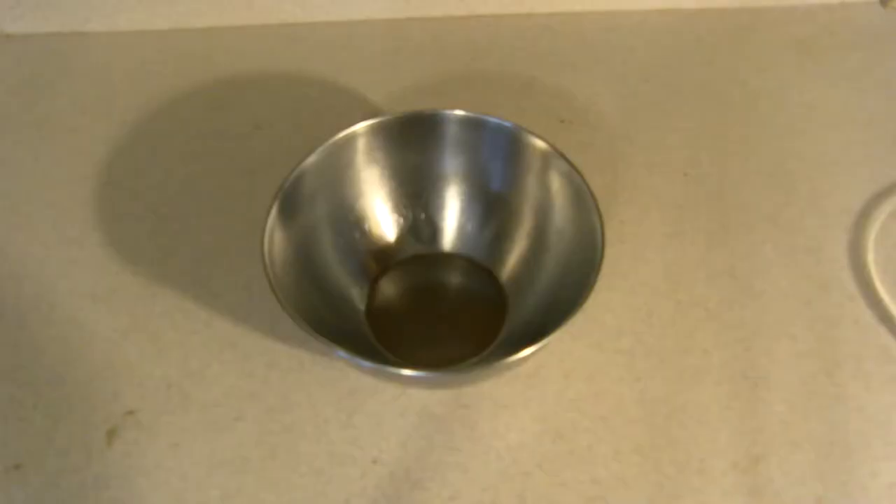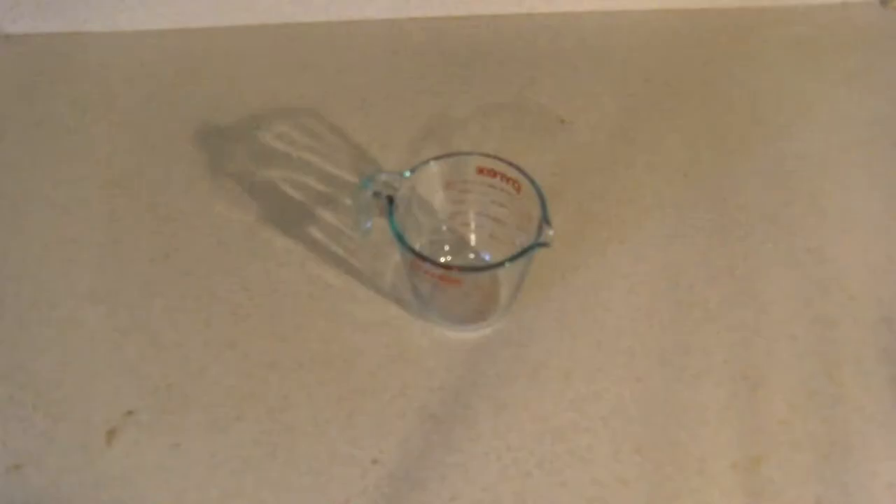Before we even begin baking we're going to need our materials and ingredients. For utensils we're going to need one oven pan, a mixing bowl, a glass cup, measuring cup, measuring spoons, and a large knife.